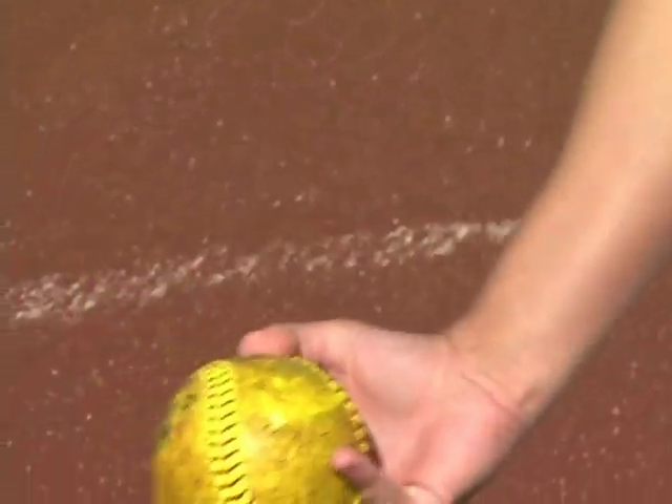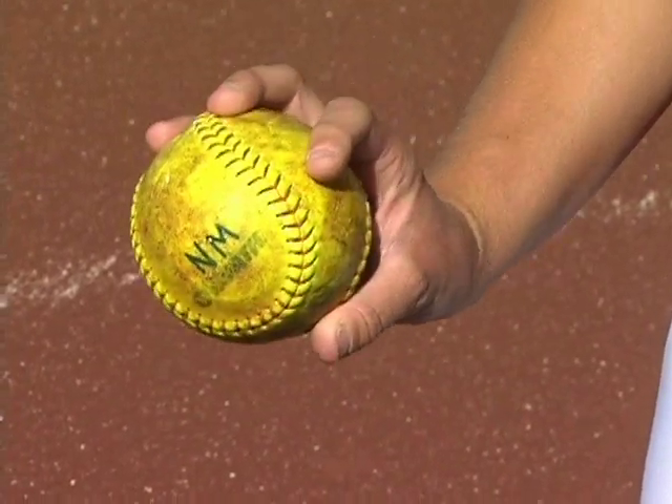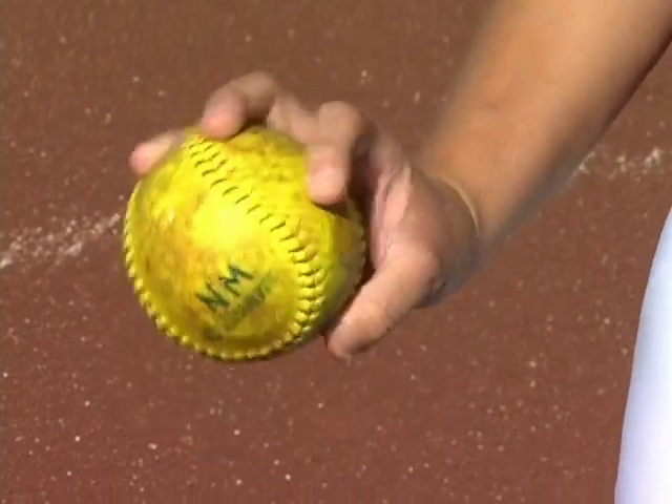If you have it on the inside of the ball, it's going to make it screw into the batter. So for the rise ball, you want to make sure your finger pressure is staying on the bottom side of the ball. As for your wrist, you want to make sure that your wrist is cocked back and you spin your wrist as if you were opening a door knob as fast as you can.